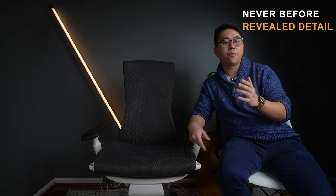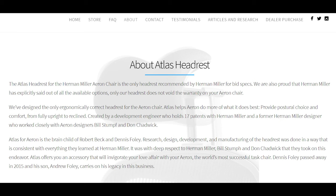What can I tell you about the Embody that nobody else can? Well, I have a really good relationship with the folks over at Atlas Headrest. For those of you who don't know, Atlas Headrest is a company whose high-level staff and founders are ex-Herman Miller employees.